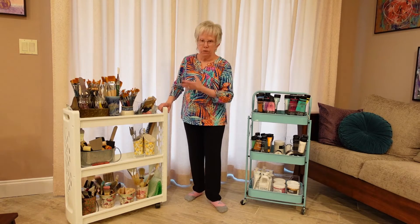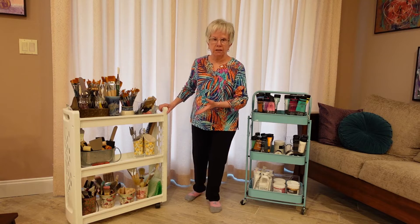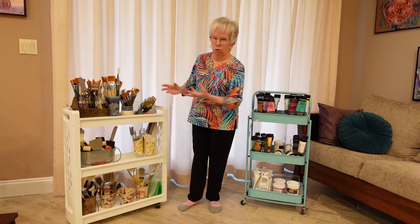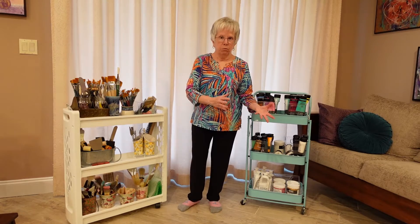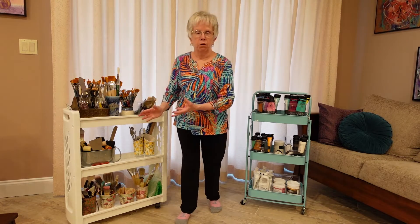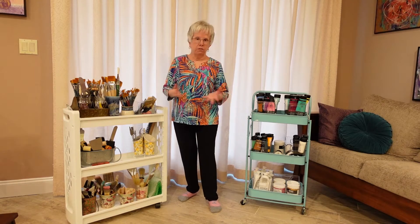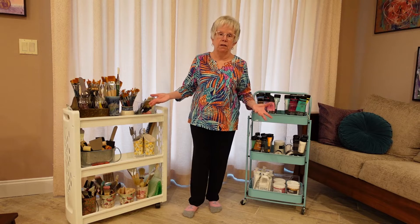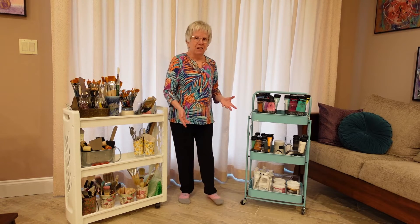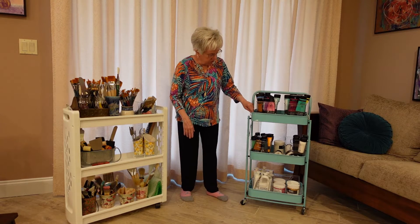What I really like about this is that I can roll it around. If I'm working on an acrylic project I can roll the acrylic cart over to my project, or if I'm working on watercolor I can do the same. I just find these to be very mobile — I brought them in here from my studio and that was easy to do. That's one type of cart that I use.